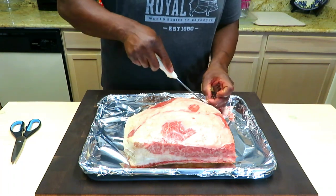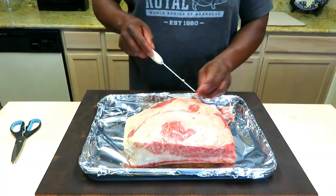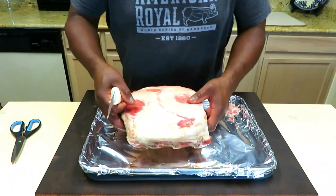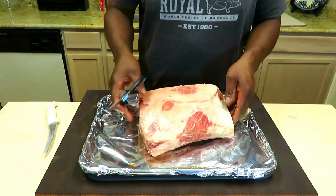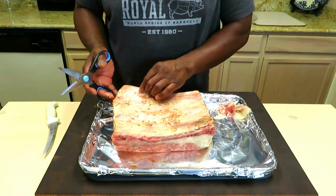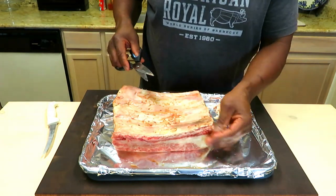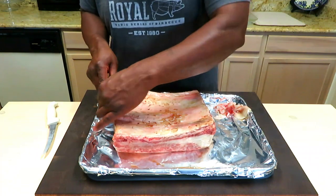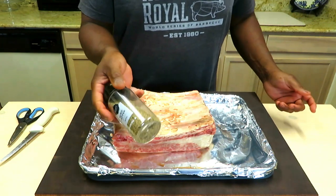Like everything else we do when it comes to meat and heat, we want rounded — no jagged corners or edges. Let's see what our backside looks like. That looks good to go. I'm going to remove the membrane.